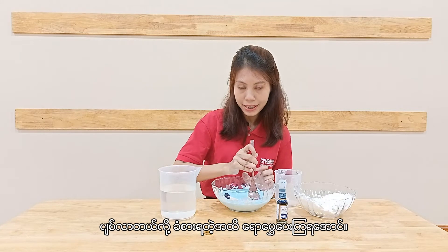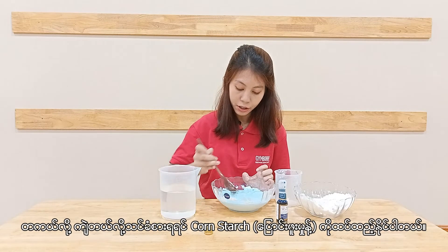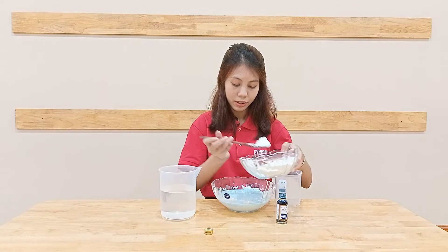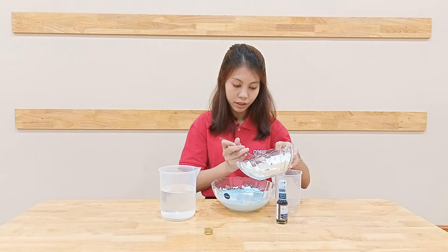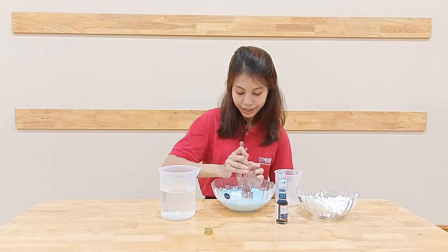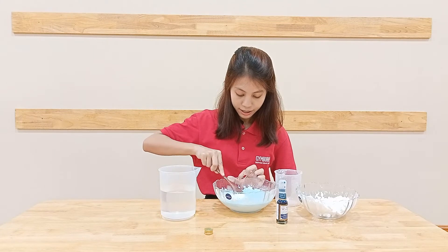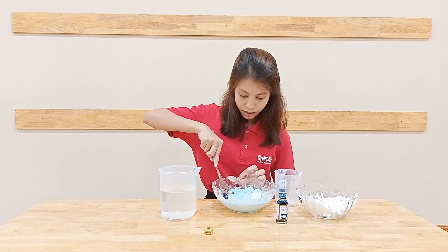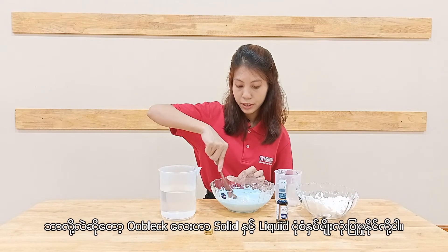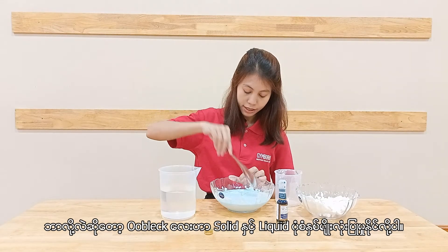Let's mix it until it becomes thickened. It's a little bit hard to stir, but that's okay because it acts like both solid and liquid. And you'll get a result like this.